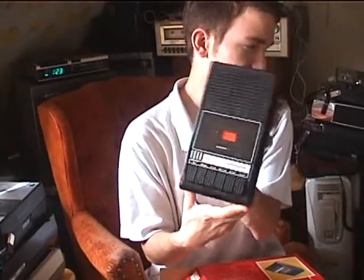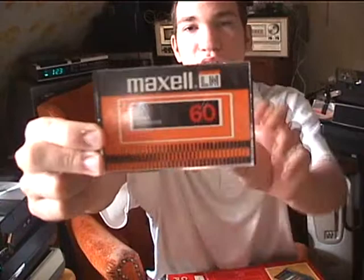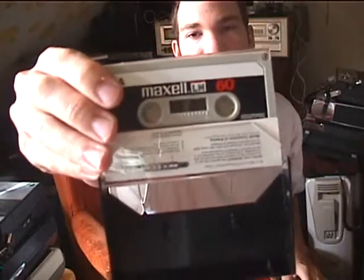Why, we've got a tape recorder! How about that? It even had an old Maxell tape, which has some recordings on it that were made with that machine back in the day, and I've also recorded some recordings on it myself.